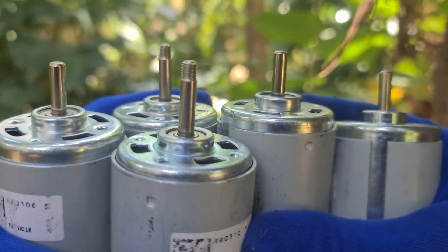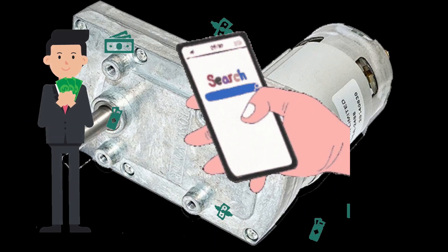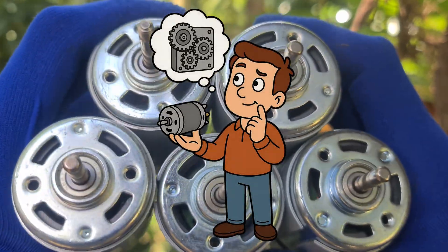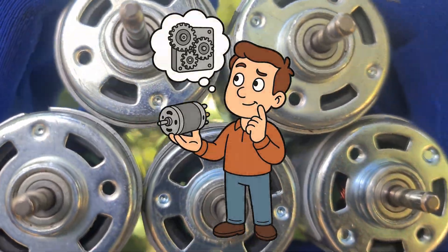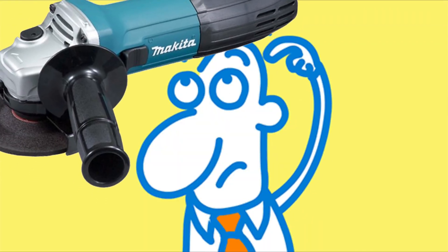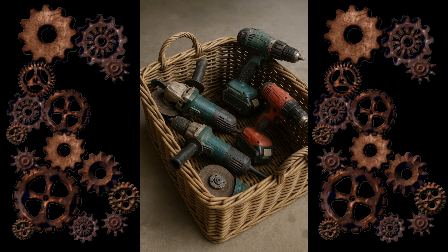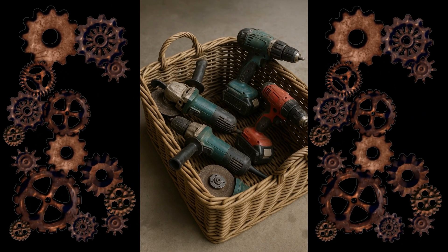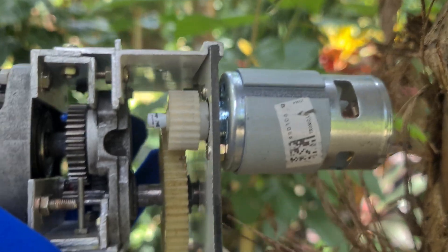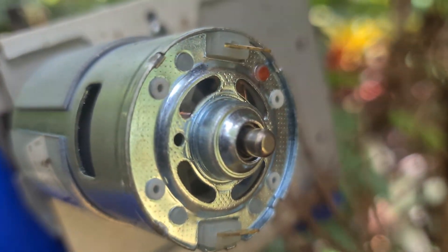Since the robust gearboxes for high-power DC motor 775 are super expensive and hard to find in the local market, and I always wanted to build one myself, I decided, why not create my own? I looked around, and guess what? I had some broken angle grinders and old drill machines lying around, abandoned and crying in the corner. So I salvaged their gear wheels and made my own DIY 775 motor gearbox using a mix of metal and nylon gears.